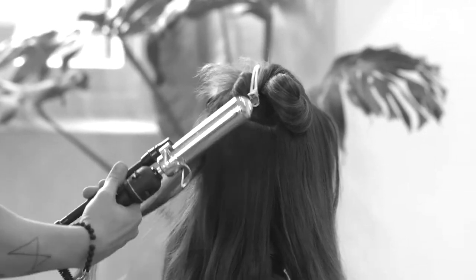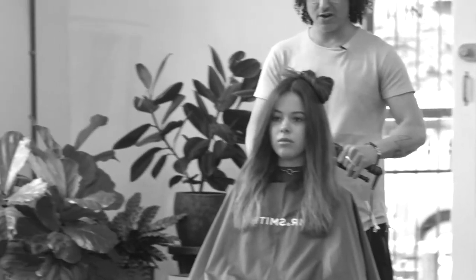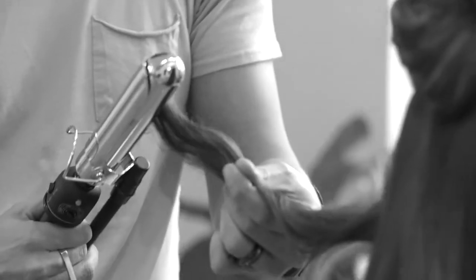I prep the hair with some foundation mist and then I'm going to twist the hair around the curling iron without letting it go, and it gives a nice cool wave.